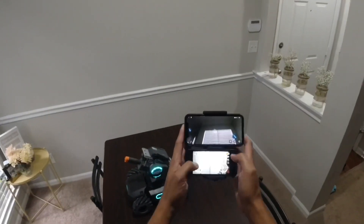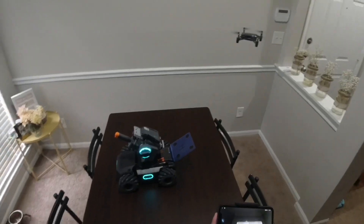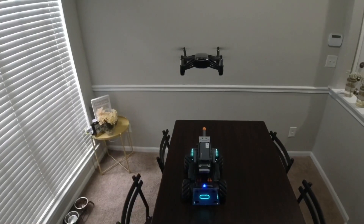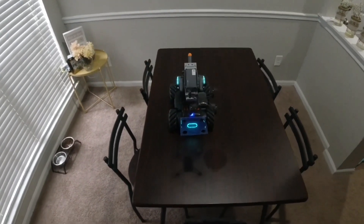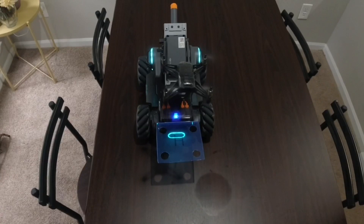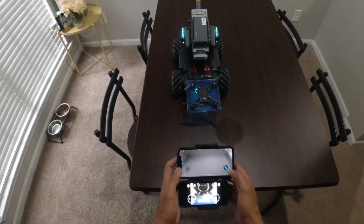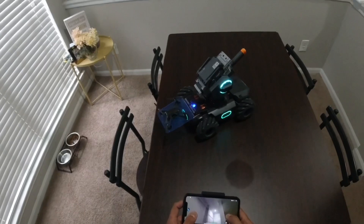I'm gonna go ahead and land. I need to put a little bit more pressure here, but I'm gonna see if I can land it. Okay, let's go ahead and land. First session landing — look at that guys, wow! Look at that, awesome. Now you can go this way with it.